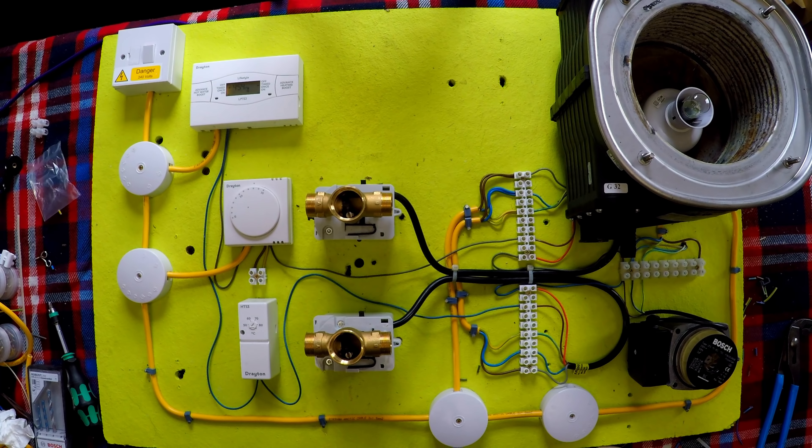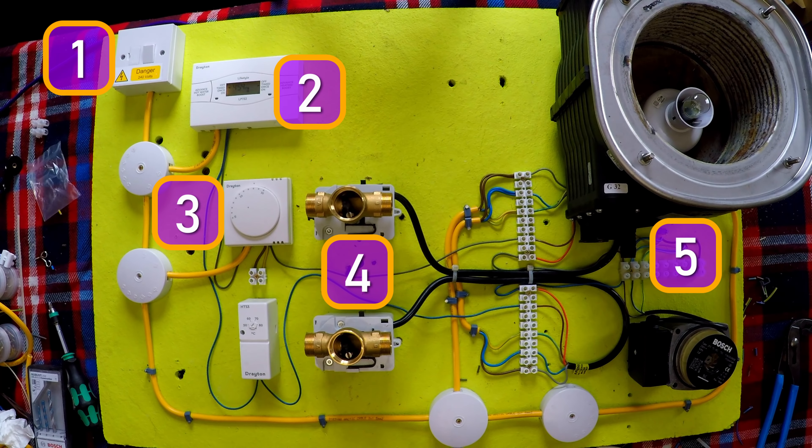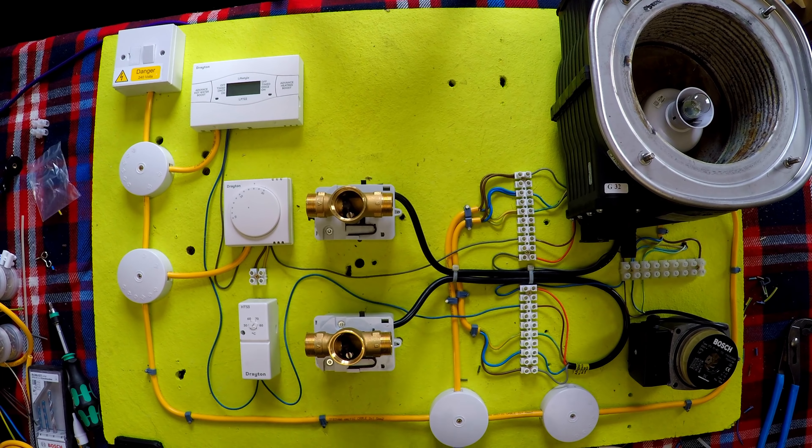Simple stuff. So if at any point the daisy chain gets broken, the boiler and the pump won't come on. That's how you wire an S-Plan heating system. Thanks for watching.